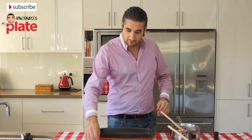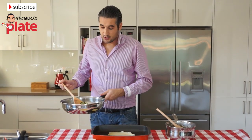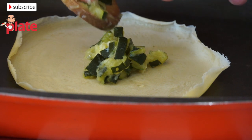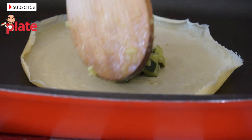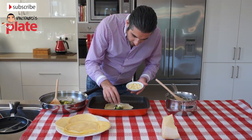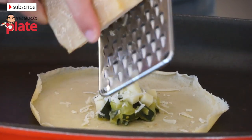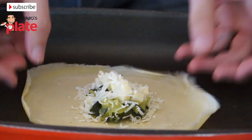Now we get a crepe and place it down. We get the zucchini and place it right in the middle. Don't put too much — we don't want to make the zucchini explode. Now we put the provolone on top of the zucchini, then grate some parmesan cheese on top, and then add the bechamel sauce on top like this.